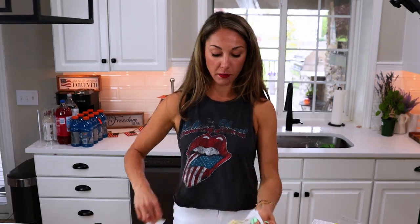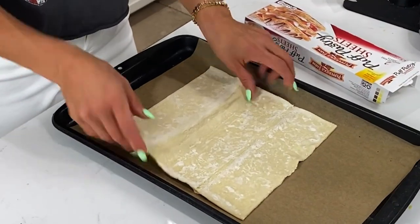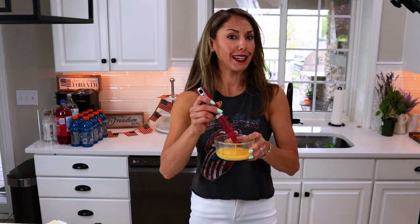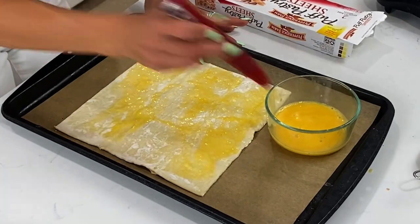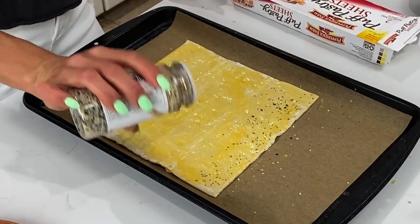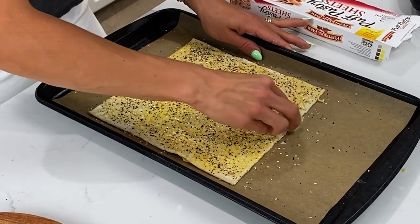Next, we're going to make our puff pastry stars to put on top. What we're going to need is a package of puff pastry. Let it thaw in the refrigerator overnight. Unfold it onto a lined baking sheet. Then we're going to brush our puff pastry with an egg wash — this is just an egg and some water. Next, we're going to sprinkle some everything bagel seasoning on top of our puff pastry. Finally, we're going to take a star cookie cutter and cut out as many stars as we can for our star-spangled kielbasa.